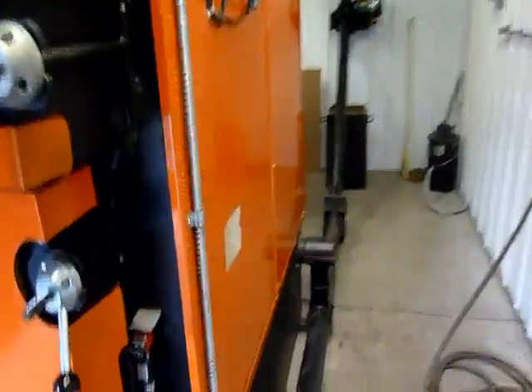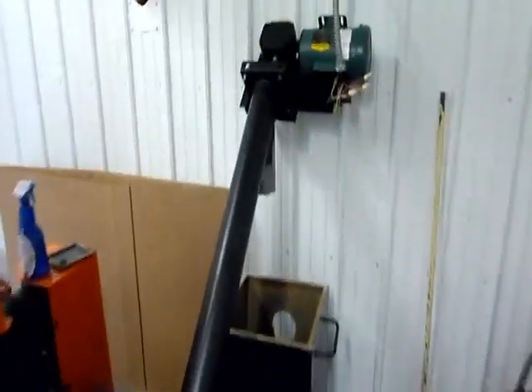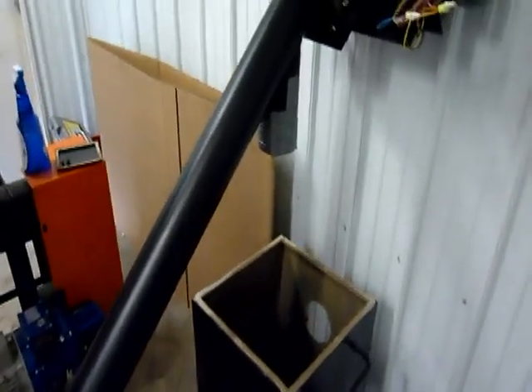Along the side here we've got the ash handling system just getting set up here. They've got it going into this box here.